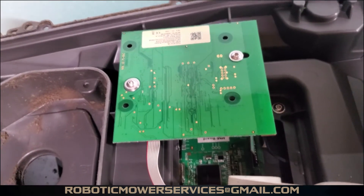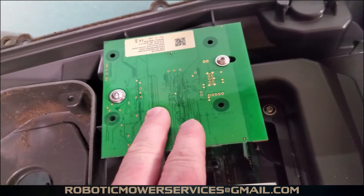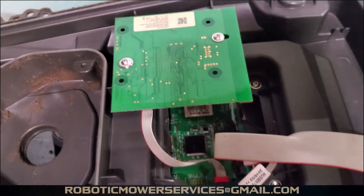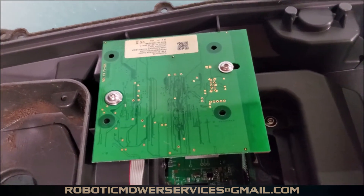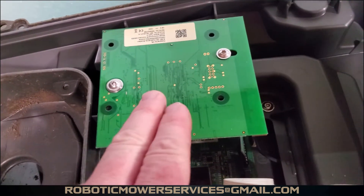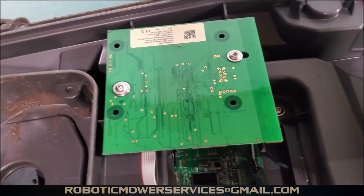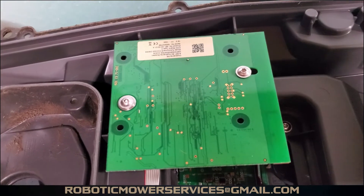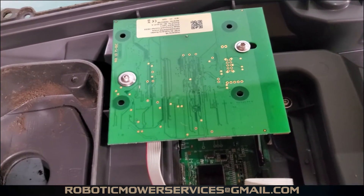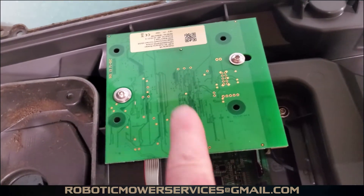If you have a 310 or 315 and open it from the factory, that GPS board is not going to be in there. On a 315X or the 315X Anniversary Edition you would have one of these because you have GPS mowing and AutoMower Connect — those are X-line mowers. This one is a regular 315, but we put this board in so we now have cellular connectivity. We don't have to use just Bluetooth; we can use actual data, and we have GPS theft tracking.